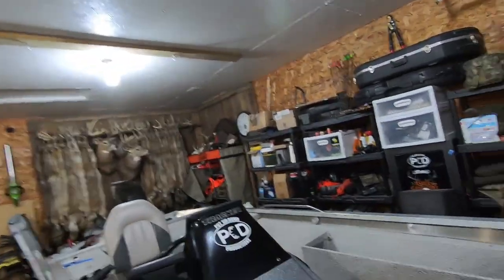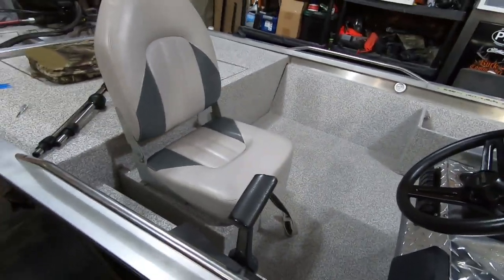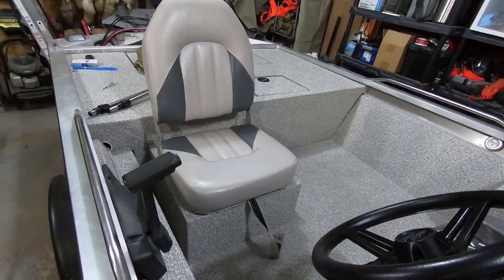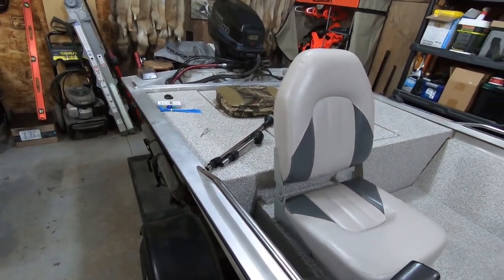Welcome back. Got another boat video coming at you and this should be the second to last one. I think I can finish the entire thing with one more video. I'm still waiting on a couple of parts, mainly the hatch for the front deck. But today I want to go ahead and finish all this off, go into the wiring a little bit. Today the main purpose is going to be getting this seating structure back into the boat, then mounting the storage locations for the navigation lights, the nav light, and the anchor light. Let's go ahead and get started.